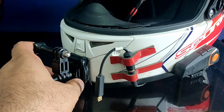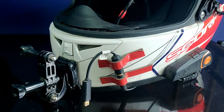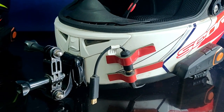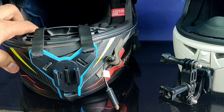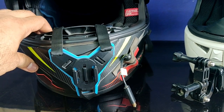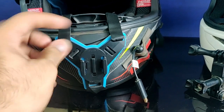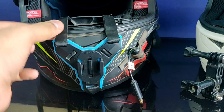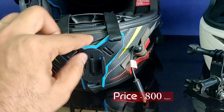We have been getting many questions and comments on our videos about how to mount an action camera or GoPro on your helmet. So today's topic is exactly this. Welcome back to our channel and welcome back to yet another episode of Gyanigurvar. Today we will talk about a chin mount, which has nylon strap, plastic, and rubber parts.